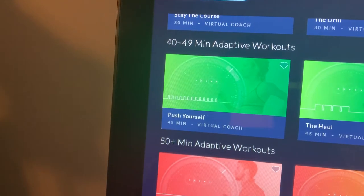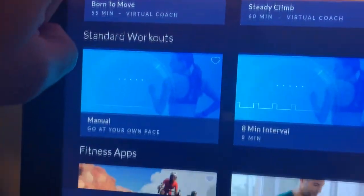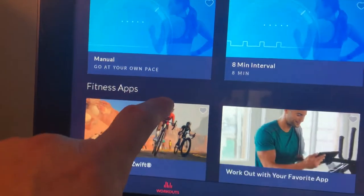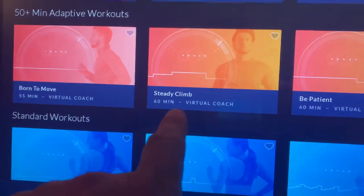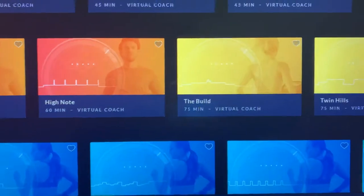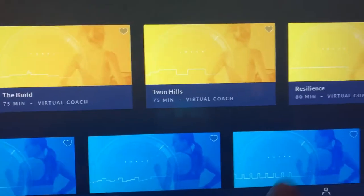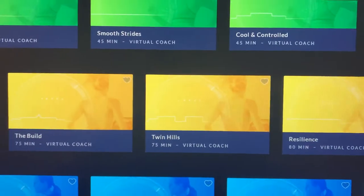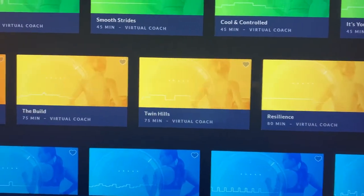Continuing to scroll, you see 40 to 49 minutes, 50 minutes, 55 minutes, 60 minutes — and look at this one, an 80-minute workout. That's for someone who's in pretty good shape to stay on the treadmill for 80 minutes.